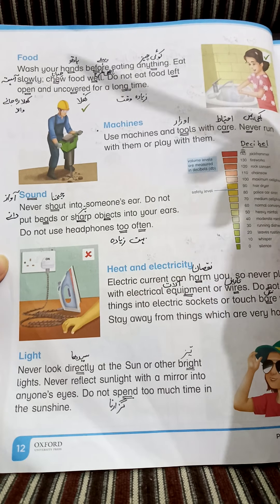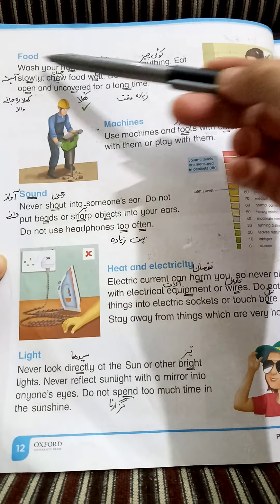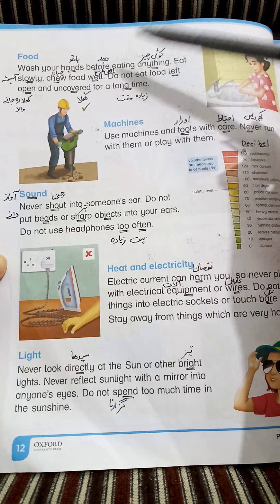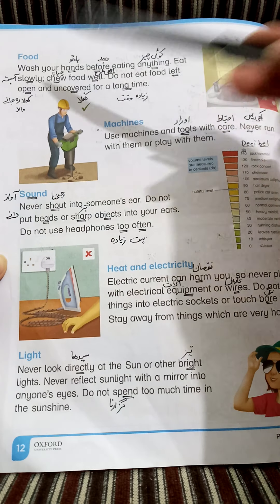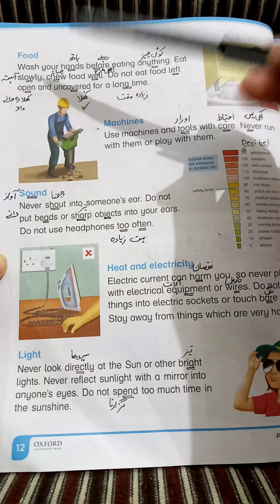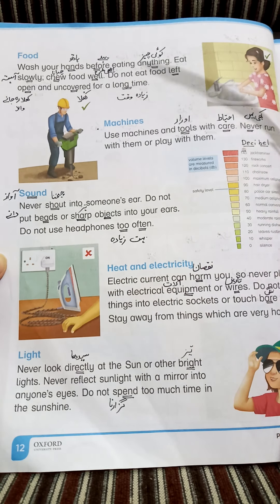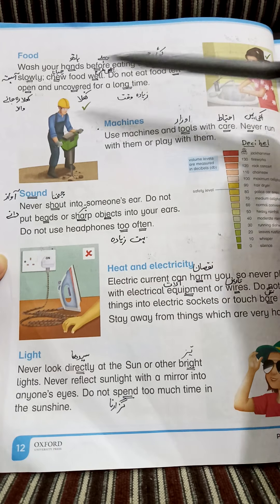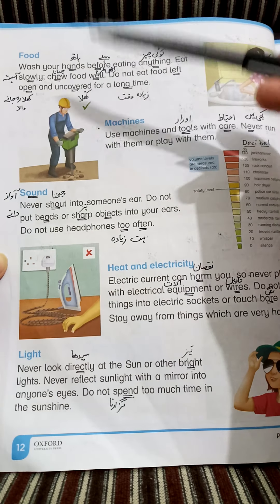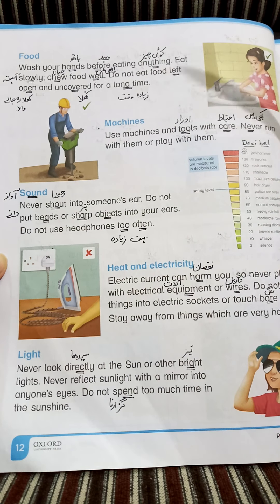Food safety summary: Wash your hands before eating — کھانا کھانے سے پہلے ہاتھ دھونے چاہیے. Eat slowly — آہستہ آہستہ کھانا چاہیے. Chew food well — کھانے کو اچھی طرح چبا کر کھانا چاہیے. Do not eat food left open and uncovered for a long time — کوئی بھی ایسی چیز نہیں کھانی چاہیے جو زیادہ time کھلی رہے یا جس پہ ڈھکن نہ ہو۔